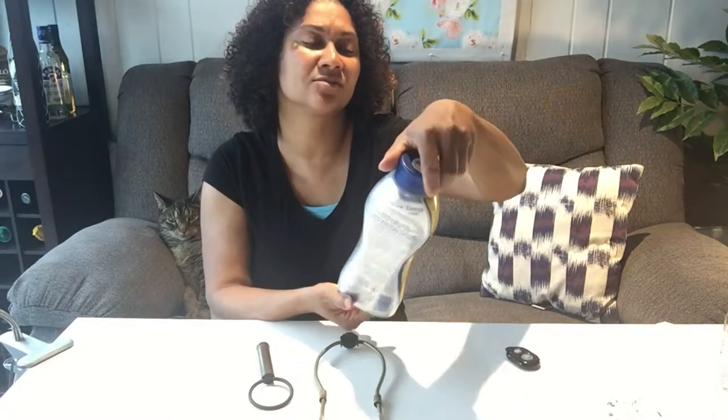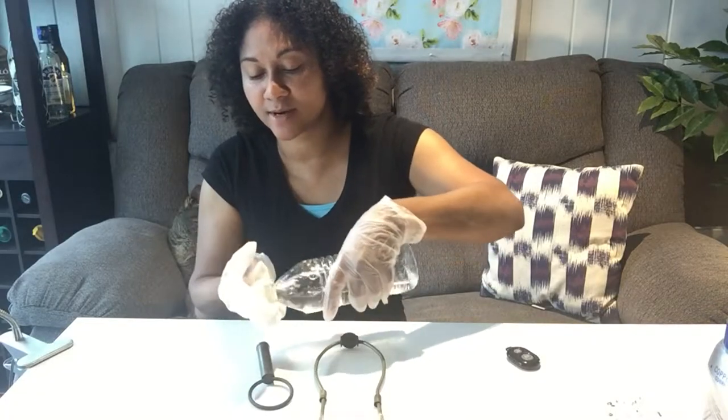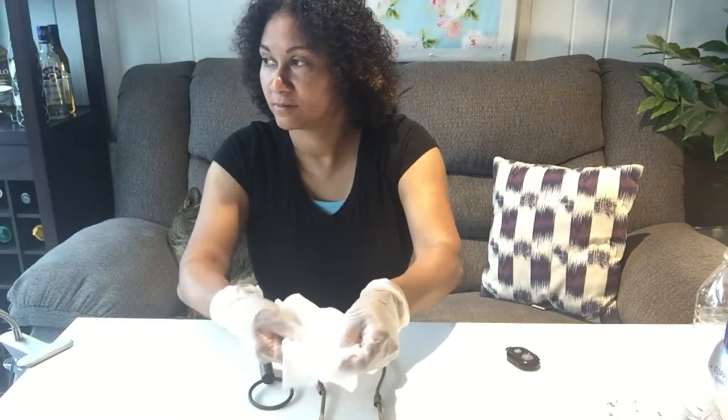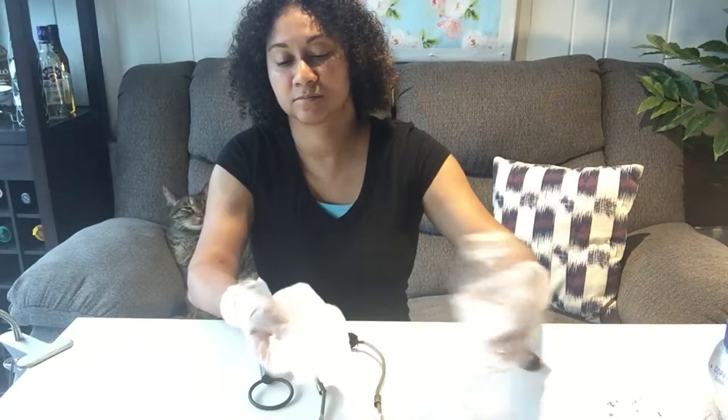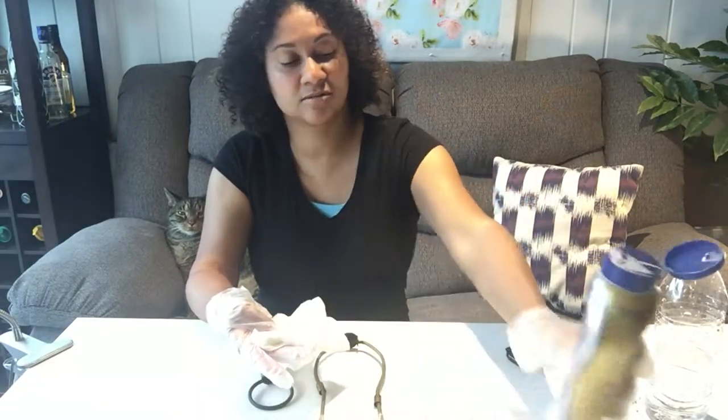Before I apply the Rub and Buff, I'm gonna try cleaning the metal pieces with this soft cleanser. It's supposed to remove stains and rust, so I'm gonna try that first. It says I'm supposed to wet a damp cloth, so first let me put on my gloves — safety first. Now I'm gonna wet the rag a little bit with some water, then apply the cleaner.